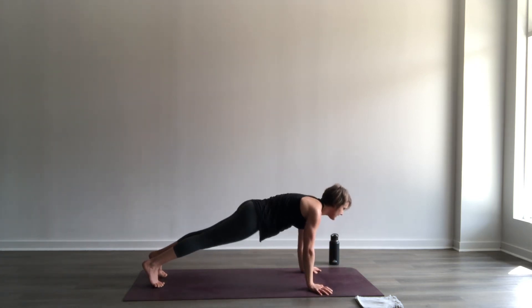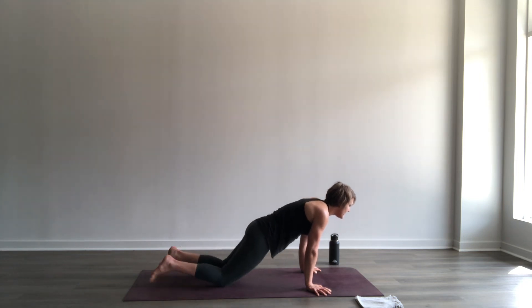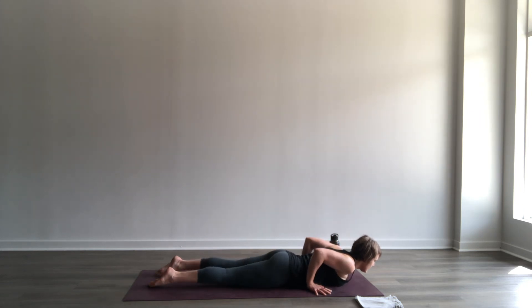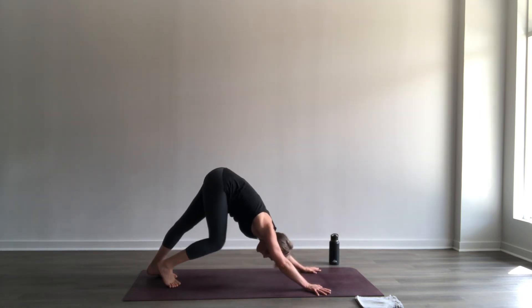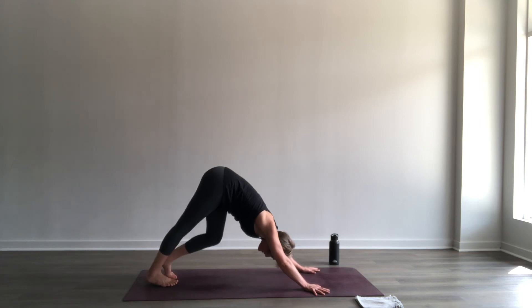Inhale, release, stretch up one more time. Exhale, frame the foot, step to plank. Inhale in your plank. As you exhale, lower the knees, come all the way down — cobra pose. Inhale, lift the chest. With the hands, grab the mat and pull it. Down dog, exhale. Pedal out the feet here, take a moment and check in. Let's go to the other side.